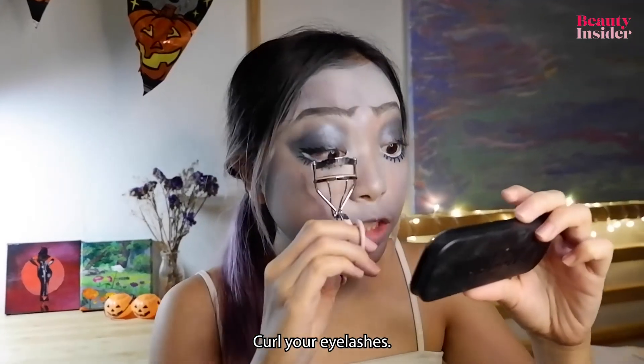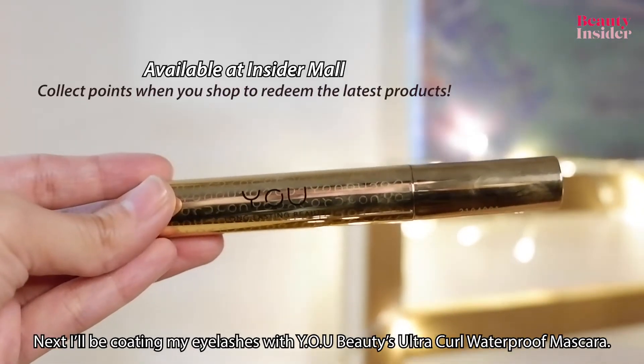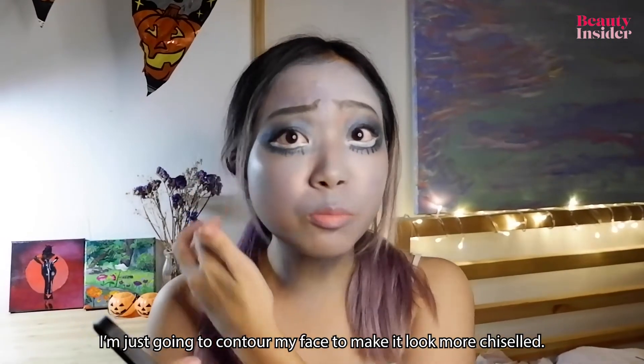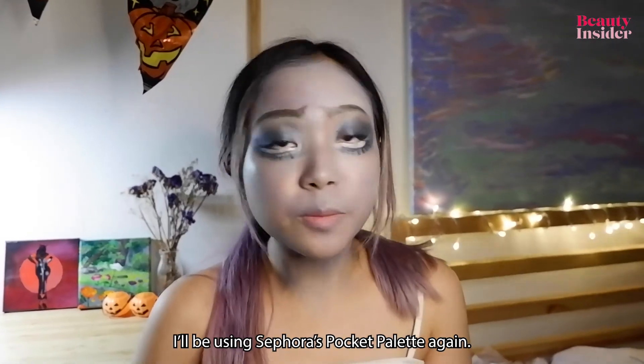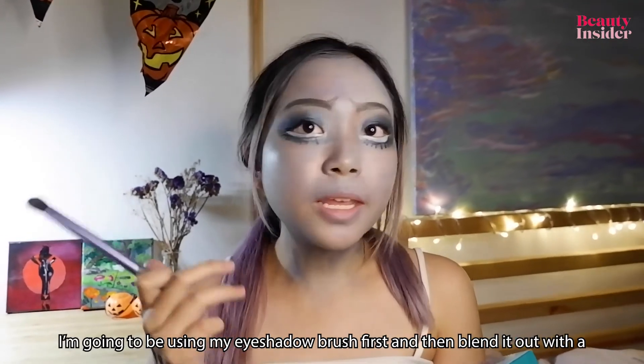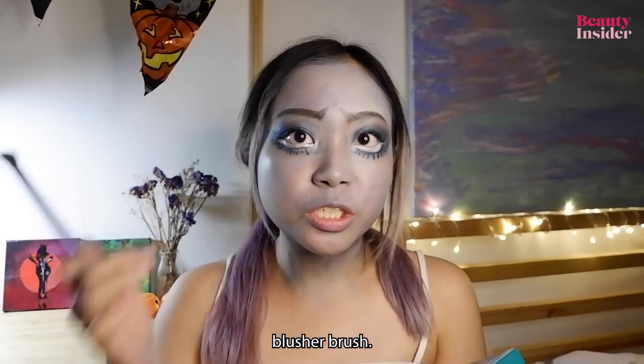Curl your eyelashes. Next I'll be coating my lashes with ubeauty's ultra curl waterproof mascara. I'm going to contour my face to make it look more chiseled — I'll be using Sephora's pocket palette again, using my eyeshadow brush first and then blending it out with a blusher brush.